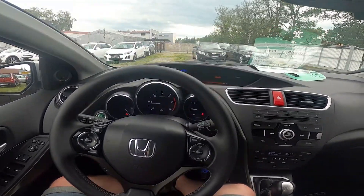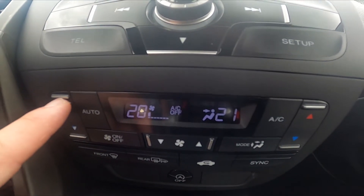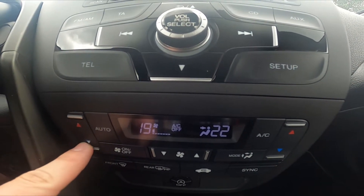Let's take a look at the climate control panel. Simply press the red button on the left side or on the right side to increase airflow temperature, or the blue button to decrease it.